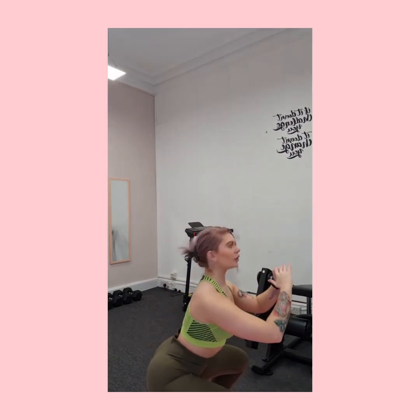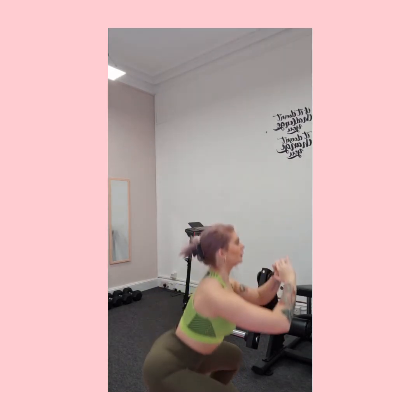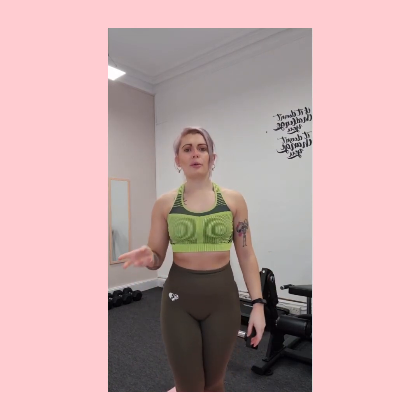Push those hips back, staying nice and upright, making sure we're not coming forward. If you really struggle with your knees caving in, one of the most common reasons is weak hip abductors. Feel free to drop a comment below and I can do some videos on hip abductor exercises.